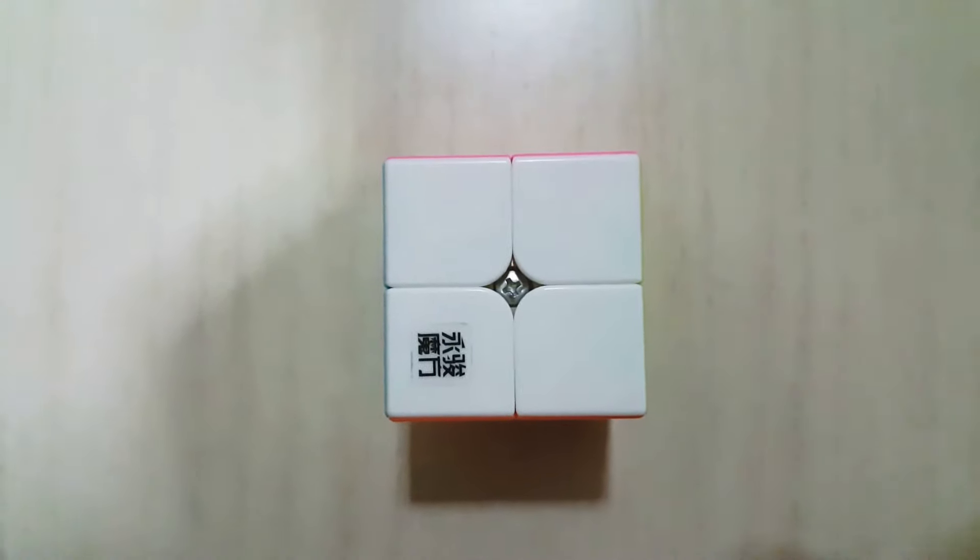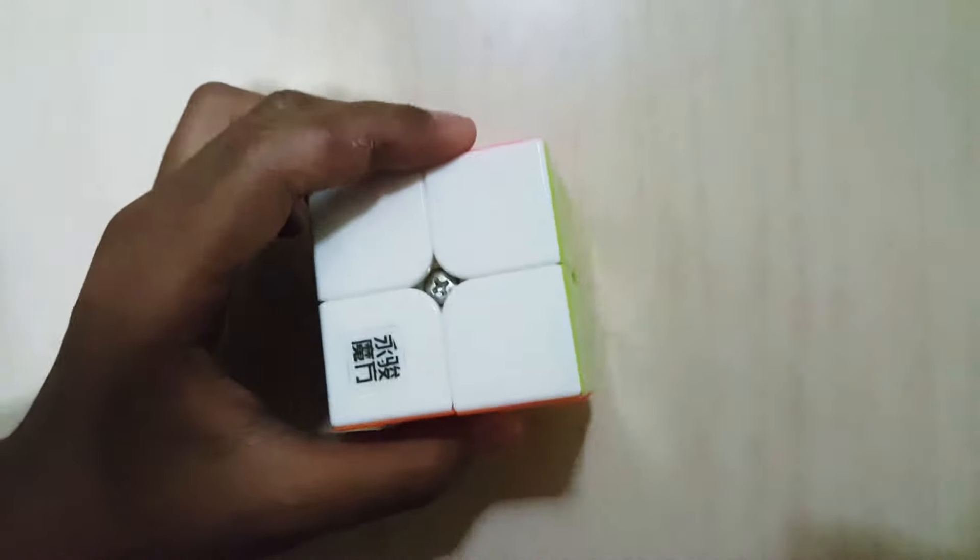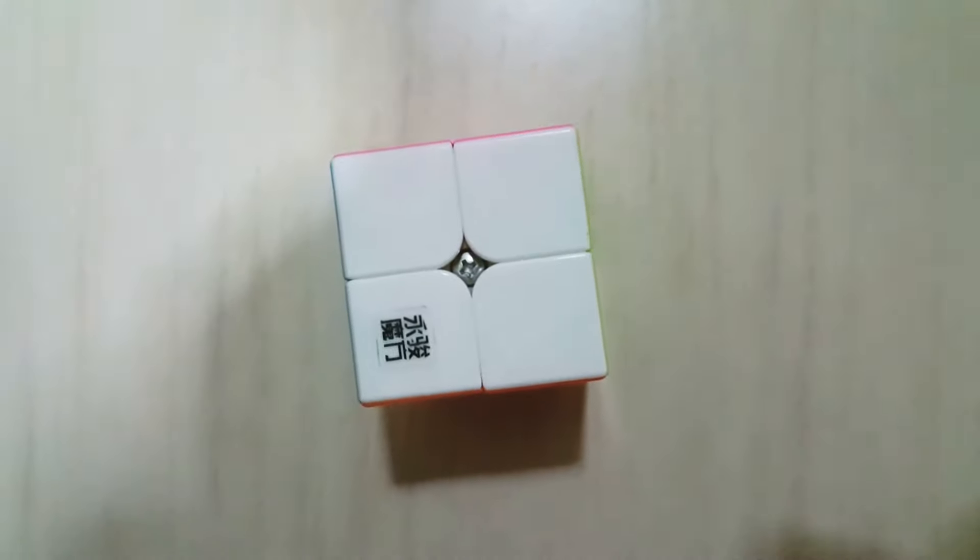Hello everybody, this is Phoenix Electro 123. This video is how to solve a 2x2 Rubik's Cube. They are two layers, as you can see.